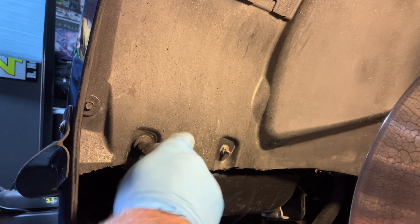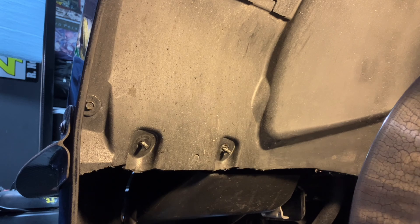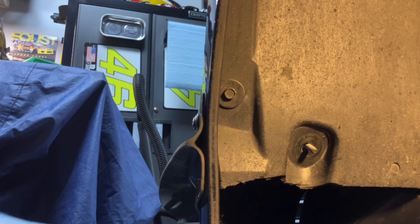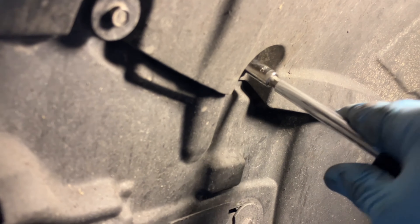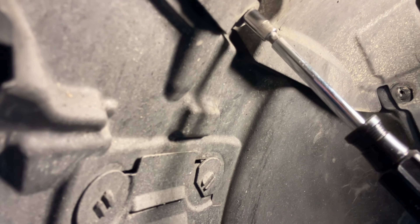We are on the driver's side. There are two 10mm nuts on this side up front, and another 10mm nut further in. Then we have several 8mm nuts — about five or so. That should be all you need for the front half of the inner fender. It's pretty much the same on the passenger side, with only one nut difference.